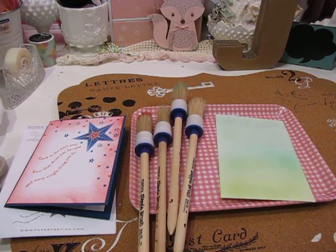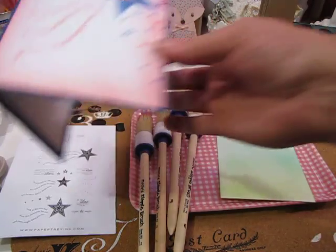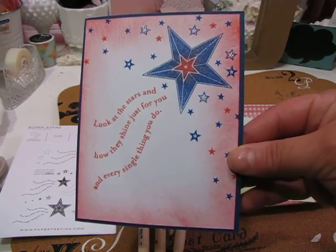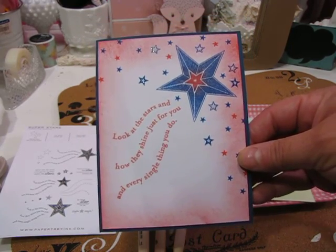Hi you guys, it's Greenwood Girl and I'm here to just do a quick share tonight. I needed to make a quick card for my little one who is finishing up fifth grade this week and will start middle school next year.